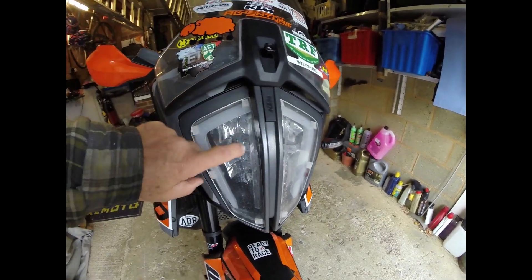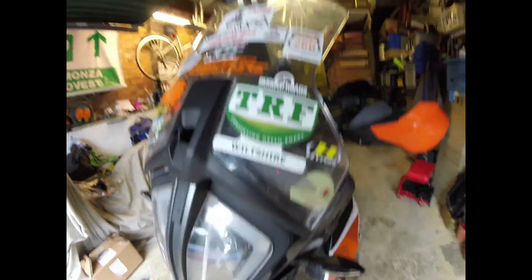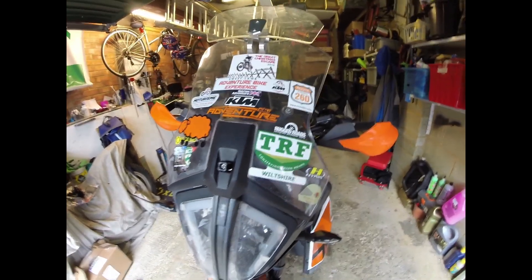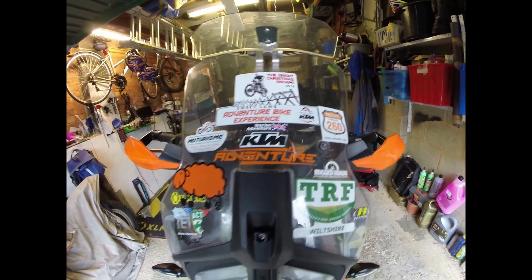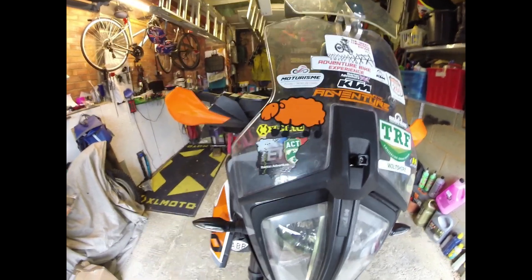Coming out to the front, I've got some plastic guards for the headlight — really like those. I've been around a few places and I'm quite proud to be one of the members of the Wiltshire TRF. I'm also looking forward to going back to the Pyrenees in May on a road ride with my mates, and you can see this is where I managed to do my damage when I was on the Iberian adventure.